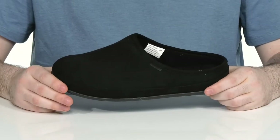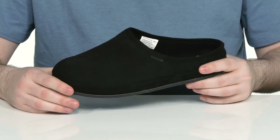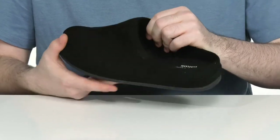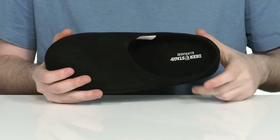Stay cozy and comfortable no matter where you go in this easy slipper from Deer Stags. This silhouette has a man-made leather-like upper, made of textile keeping it super breathable on the inside, with some extra thick padding on the collar and in the footbed to keep you comfortable and warm.